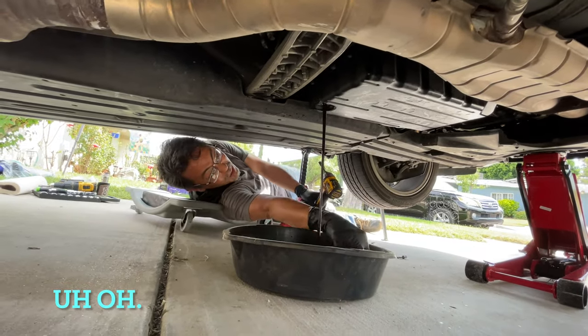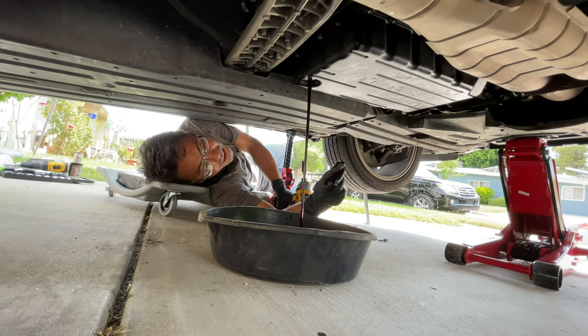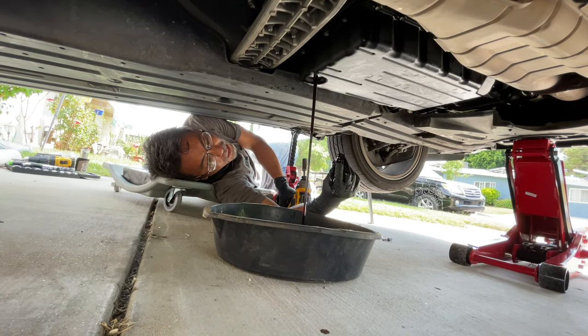It's not good. What's not? I dropped this. And there's a washer — it's supposed to be on it and the washer's not there anymore. Like it fell in the bucket or it's never there again. It's in the bucket.